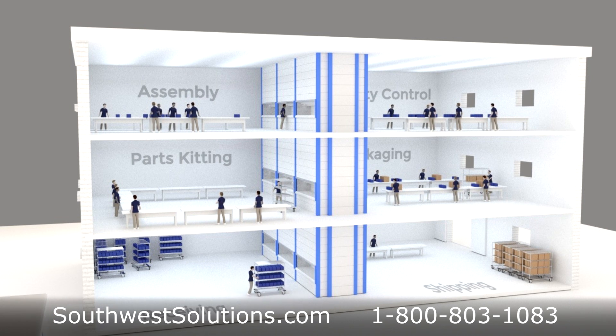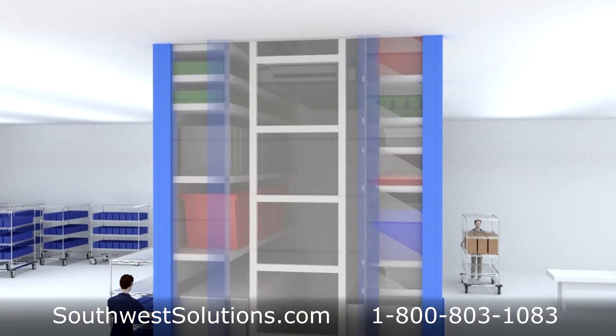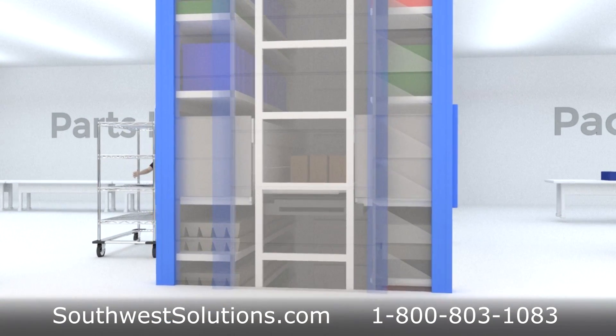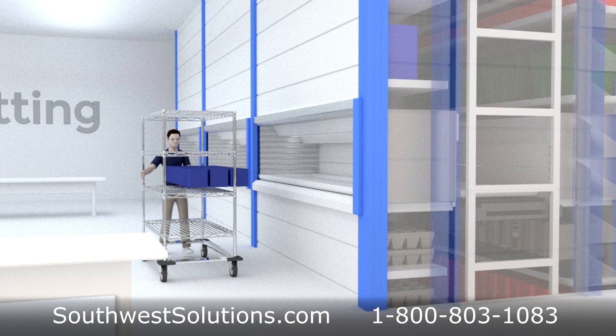The Vertical Lift Module's automated inventory tracking technology allows you to track parts and manage inventory in real time. The inventory management software can stand alone or can be integrated with your existing ERP or WMS software.